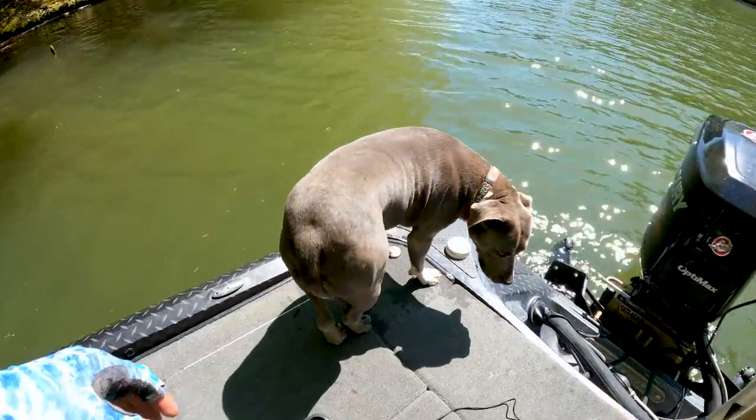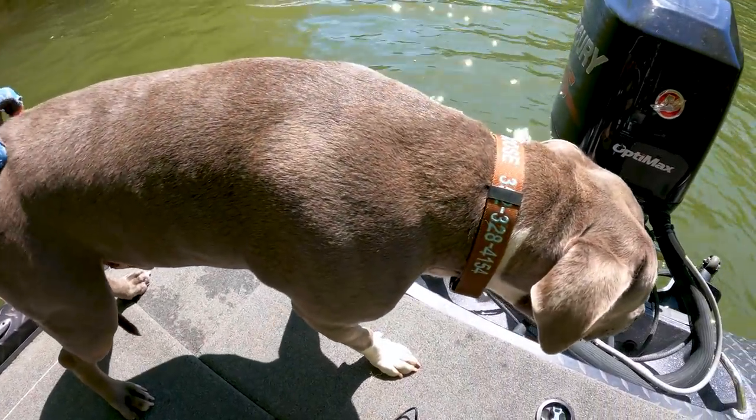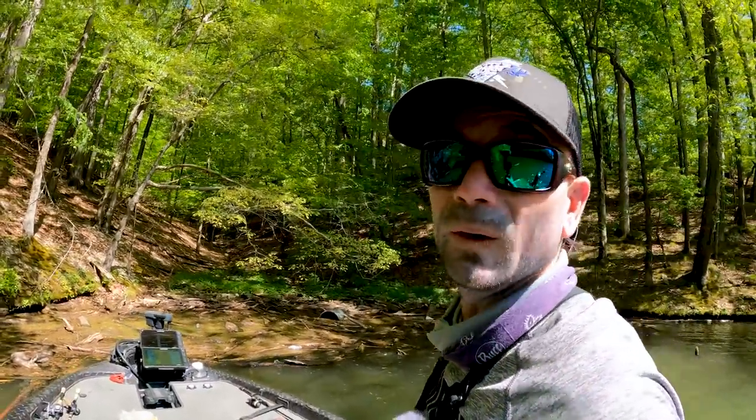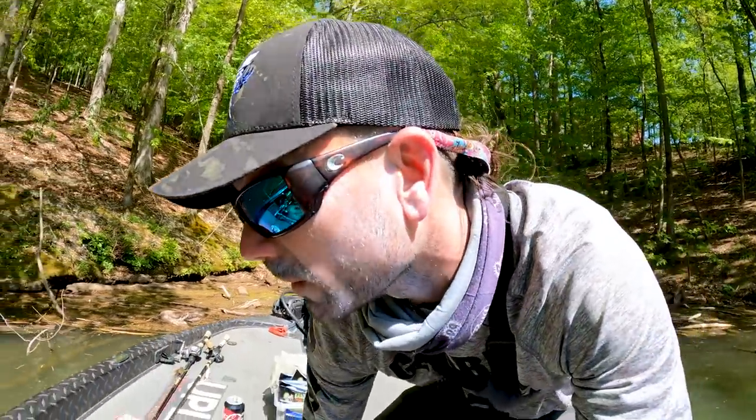What's going on guys? Welcome to Monkey Balls Fishing. Everybody say hi to my favorite fishing partner Bog — if you guys don't have yourself a Bog to go fishing with, go break one out of jail. Today I'm going to share with you two techniques that I'm using to catch fish. They're jig techniques.